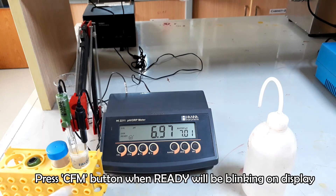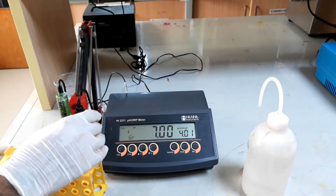When the ready word will be blinking on the display, press the CFM button quickly. Now remove the probe from the buffer 7.